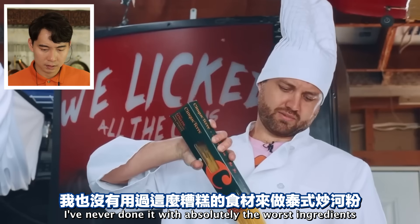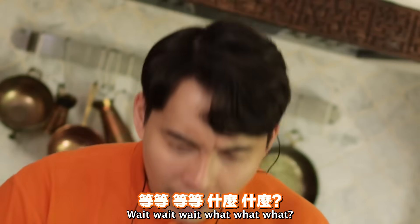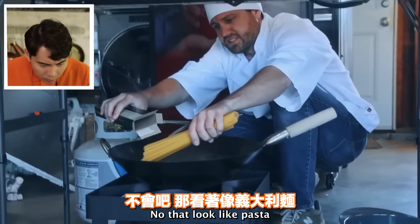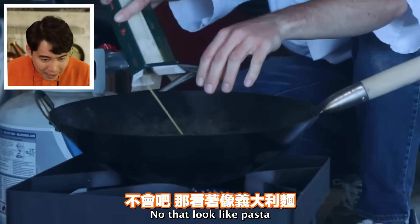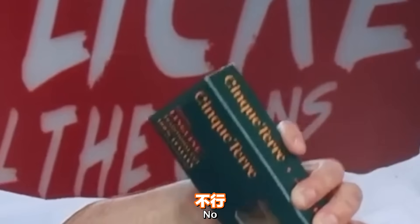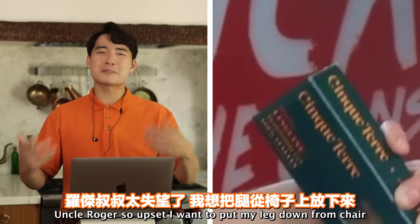'I've never done it with absolutely the worst ingredients.' Wait - what noodle are you using? 'The first thing you're going to do is stick your...' No - that looks like pasta! 'Because you forgot to do it before you cooked.' Haiyaa - it's linguine!